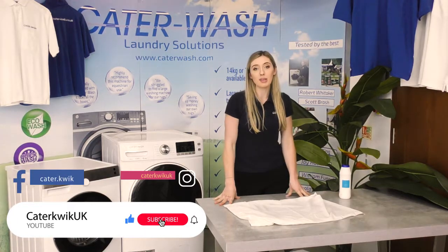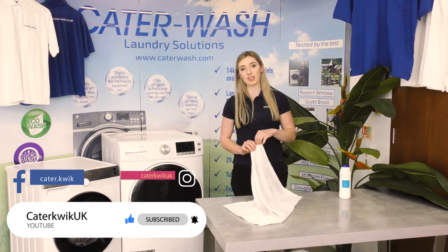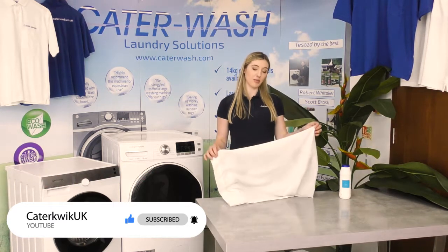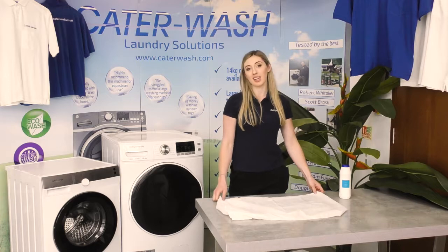Don't forget to like and subscribe, message us on Facebook or Instagram, and tell us your myths or what you want us to try to get rid of stains — we're going to try everything for you. Look forward to seeing you next week where we'll try something else, thank you.